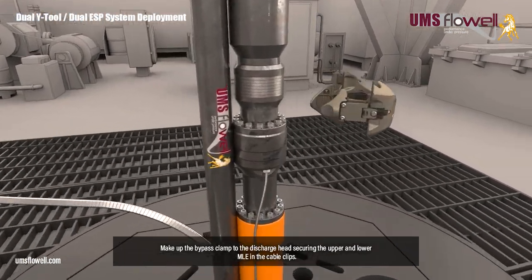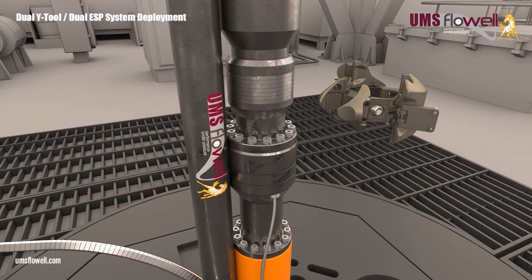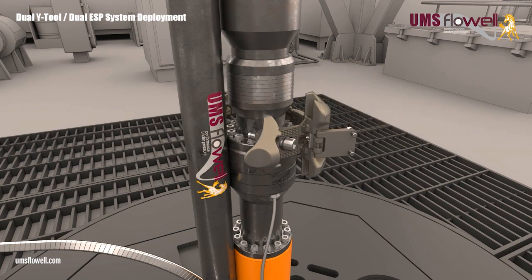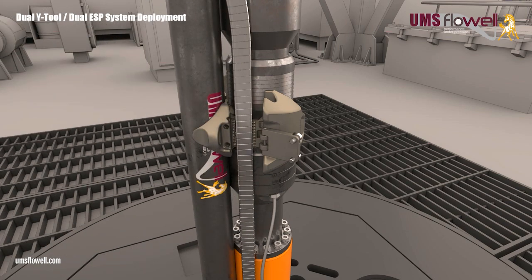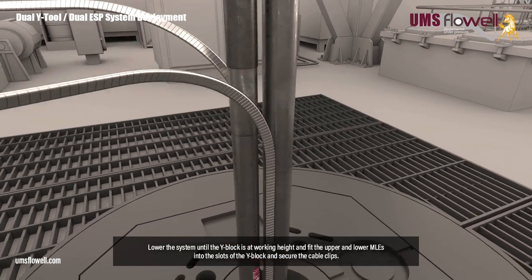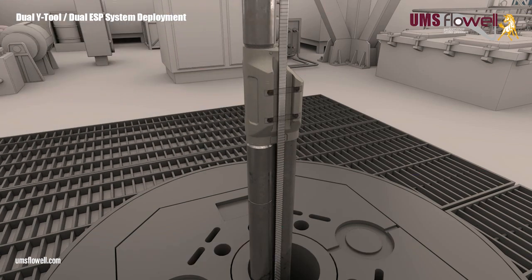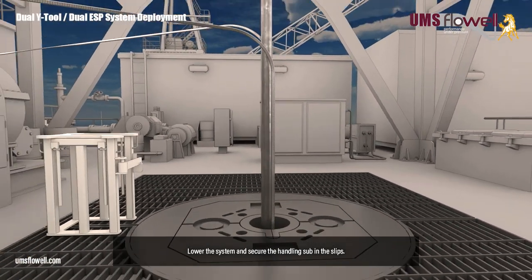Lower the discharge head to a working height. Make up the bypass clamp to the discharge head, securing the upper and lower MLE in the cable clips. Lower the system until the Y-block is at working height, and fit the upper and lower MLEs into the slots of the Y-block, and secure the cable clips. Lower the system, and secure the handling sub in the slips.